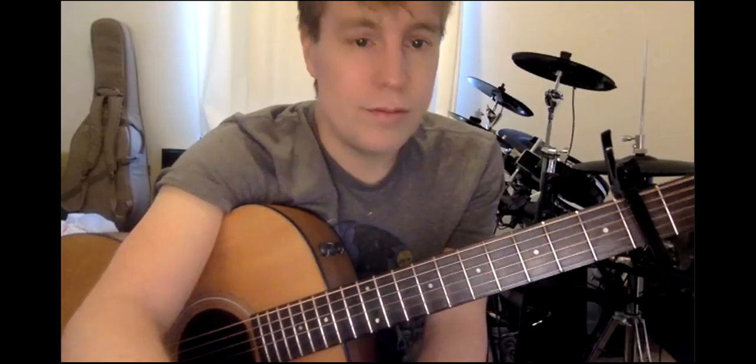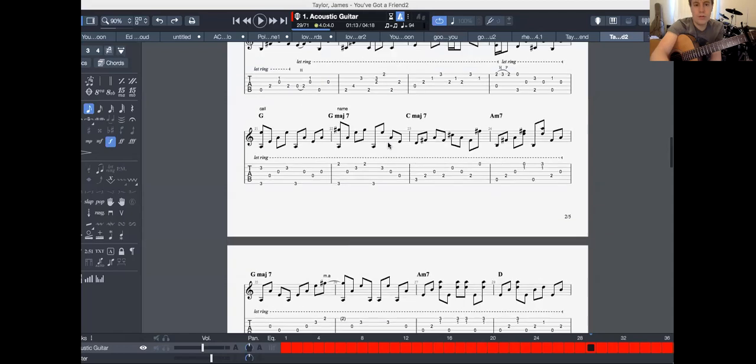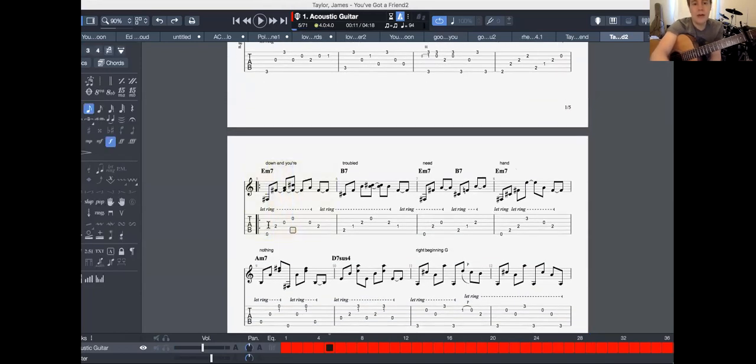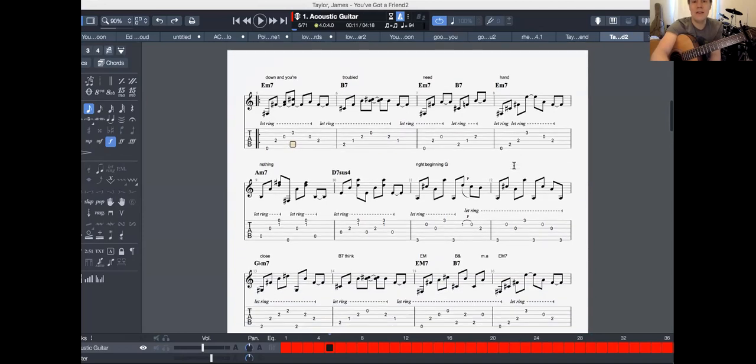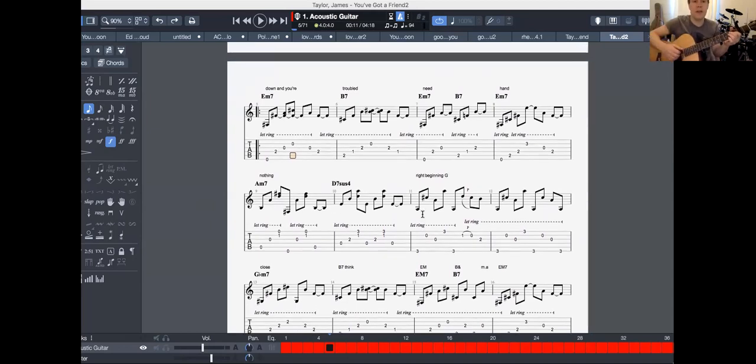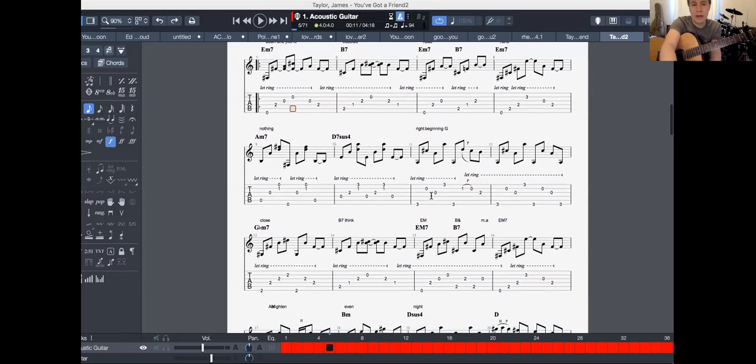Let's go through from the very beginning. When you're down and you're troubled and you need a helping hand — you're all good at that. Nothing is going right — that's all fine. The only thing I would say is try and get a rhythm with it. Down and you're troubled and you need a helping hand — just try and make it flow a little bit more without stopping between chords, not caring if it's perfectly working out. Just try and get the flow. All that's good, you're fine with that. Let's not reinvent the wheel.